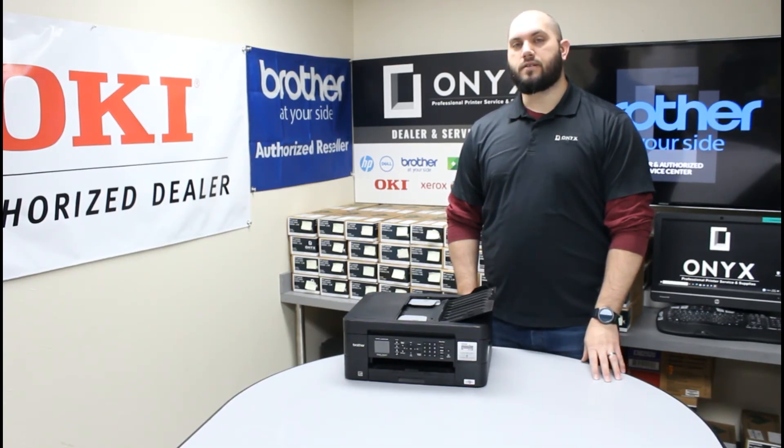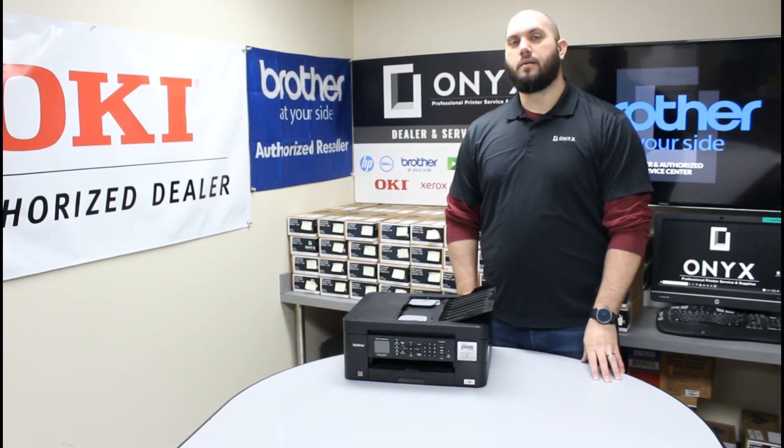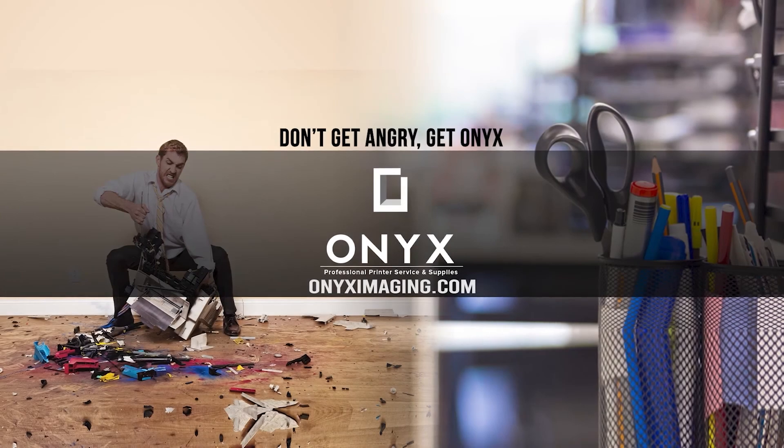If you have any questions or concerns, please feel free to reach out to Onyx — we'd love to help you out with those. Also, if there's any way we can help provide you with any of your toner supplies, ink supplies, office supplies, anything like that, please feel free to reach out to Onyx. We'd love to help provide those for you as well. We hope you have a great day and get back up and printing. Thank you for watching.